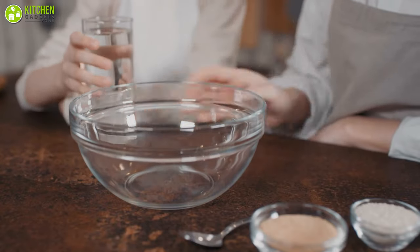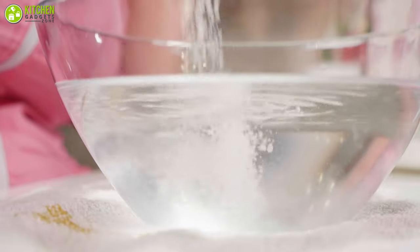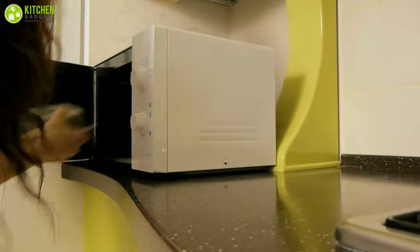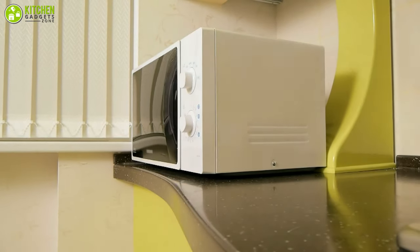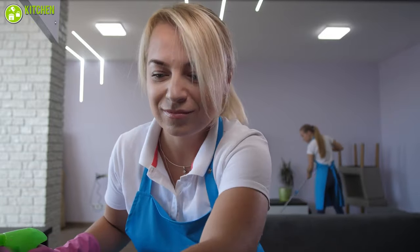To begin, fill a microwave-safe bowl with one cup of water. Sprinkle one or two tablespoons of baking soda on top. Place the bowl in the microwave for five minutes on high heat. The baking soda and water combination helps to eliminate odors and steam off the stains. Remove the bowl and wipe the surface with a clean dishcloth.